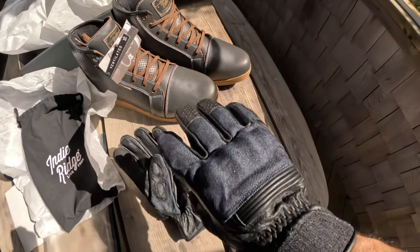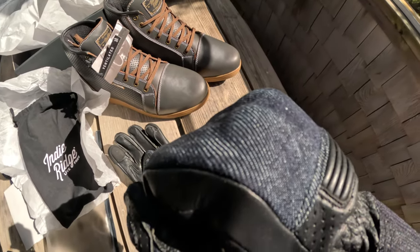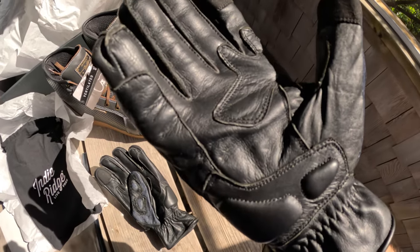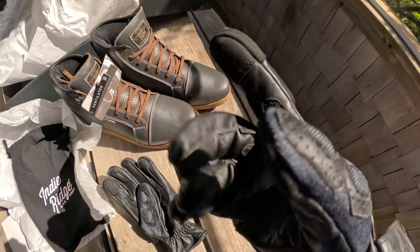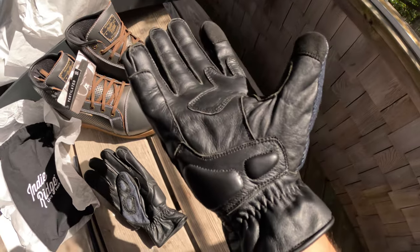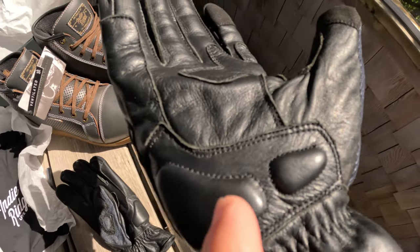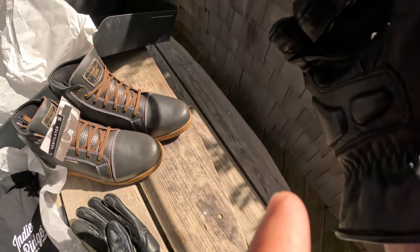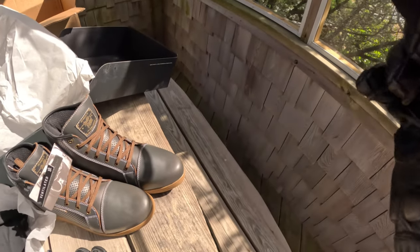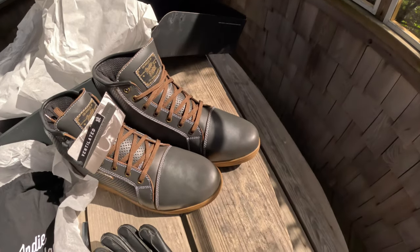You've got denim inlaid with the leather for better flex when you squeeze your knuckles. The pointer finger and thumb are touchscreen-compatible, which is pretty cool. You've got some padding here in the lower part of the palm, and that's going to be the part that might get the most irritation when you're holding the throttle as you're riding.